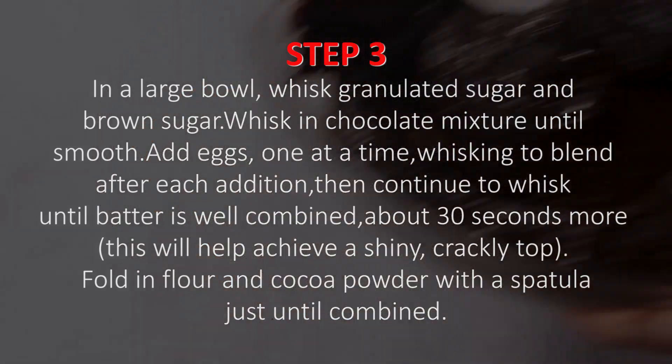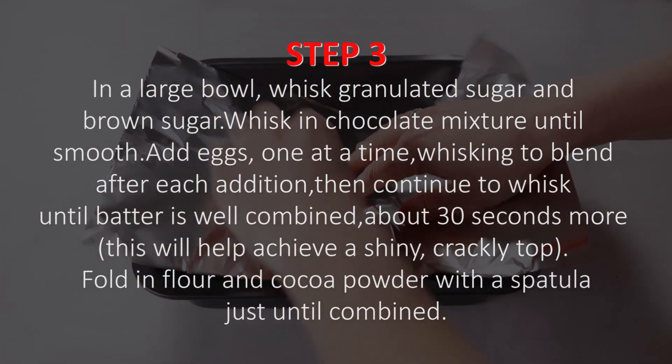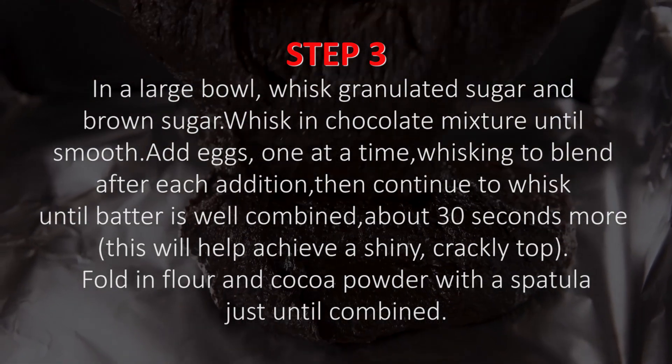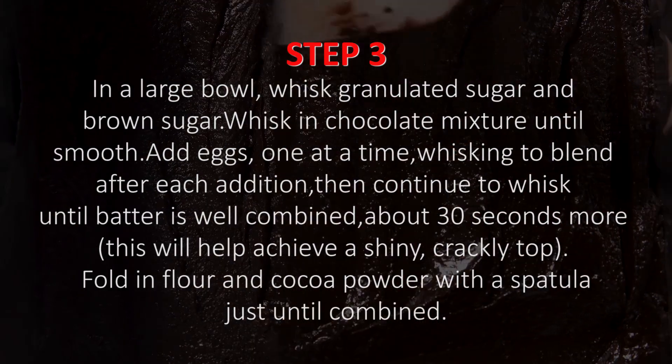Continue whisking about 30 seconds more — this will help achieve a shiny, crackly top. Fold in flour and cocoa powder with a spatula just until combined.